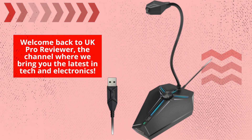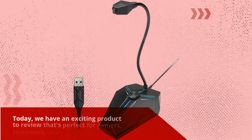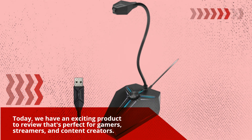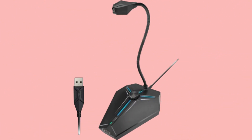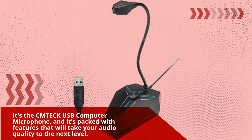Welcome back to UK Pro Reviewer, the channel where we bring you the latest in tech and electronics. Today we have an exciting product to review that's perfect for gamers, streamers, and content creators. It's the CMTECK USB Computer Microphone, and it's packed with features that will take your audio quality to the next level.